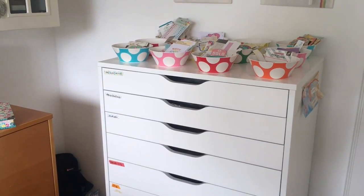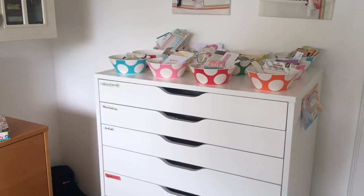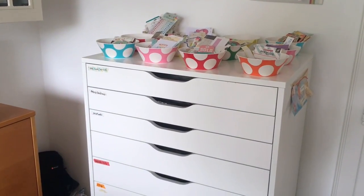Hi there, it's Kara from the Hooting Pirate and today I'm taking you on a little tour of my Alex drawers and my planner storage.